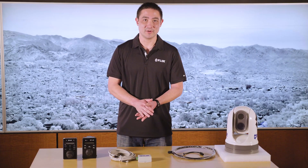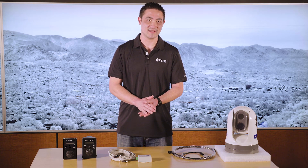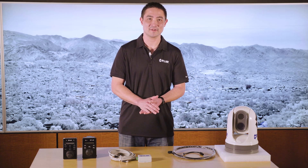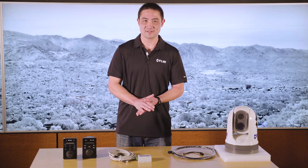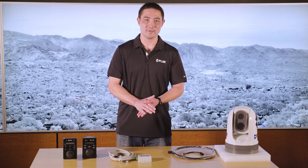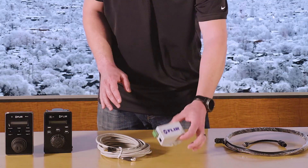It's worth mentioning that both joysticks actually need PoE to be able to be powered, and in legacy FLIR cameras, we used to provide PoE from the base of the camera. However, we no longer do that. So in order to power the JCU, we actually need to provide power from either a PoE switch or a PoE injector kit, which you can purchase separately.